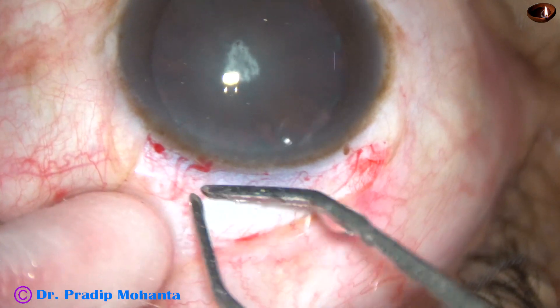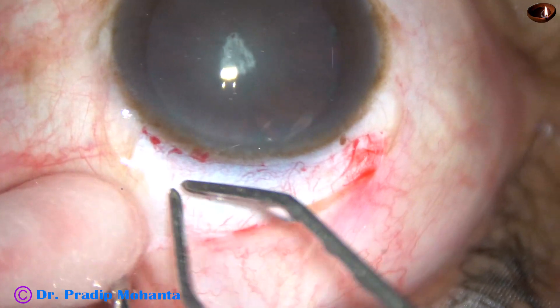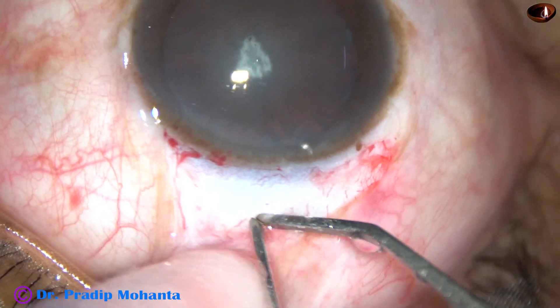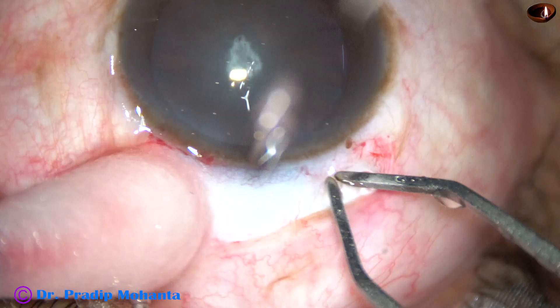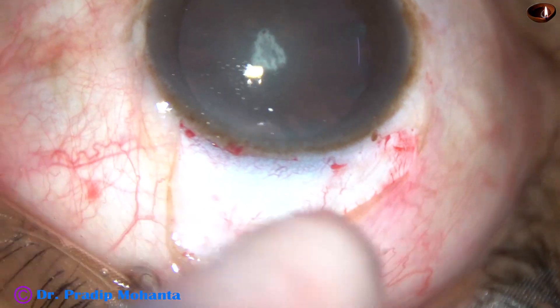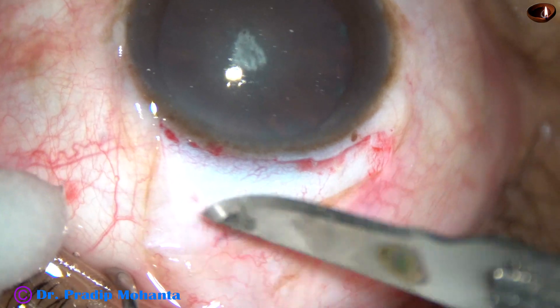Don't remain on the surface of the sclera with the probe. Do very mild wet-field cautery — just mild hemostasis is all that we need. So in this case we have done conjunctival peritomy for about 2 o'clock hours, from 11 o'clock to 1 o'clock, and this is enough.